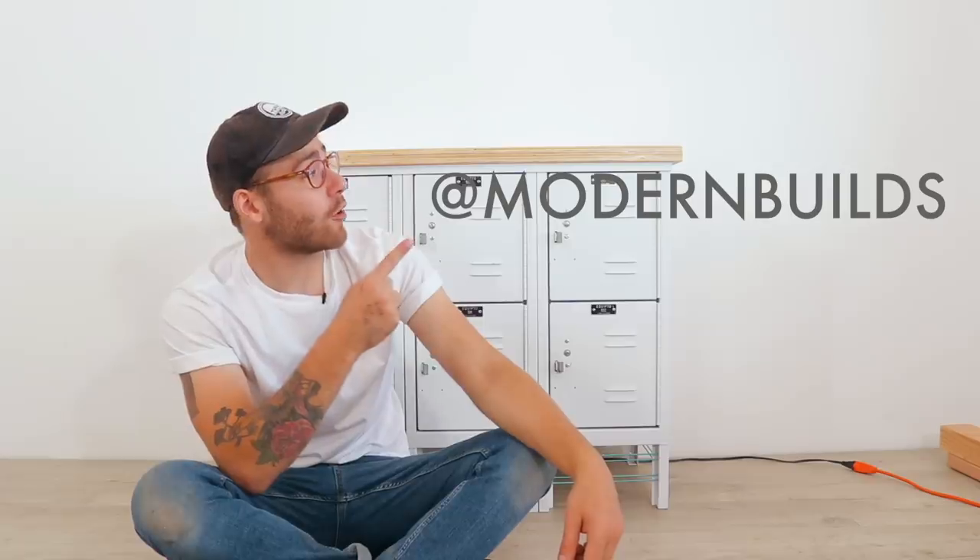If you guys like this video and this type of content, make sure and give it a thumbs up — that way I know that you like it. And if you have any questions about this project, you can always leave me a comment down below or hit me up with a DM on Instagram. If you're not already, make sure and click that subscribe button. Thanks a lot for watching and we'll see you next time on Modern Builds.